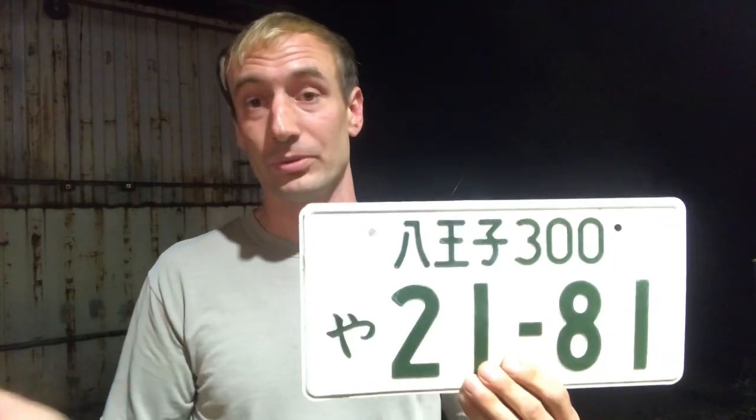For motorcycles: 251cc and above is going to have a green plate almost exactly like the standard white car plate, but with a green edge all the way around it — that's your bigger motorcycle category. Then 126cc to 250cc is going to have a plate that looks just like the standard one but smaller.